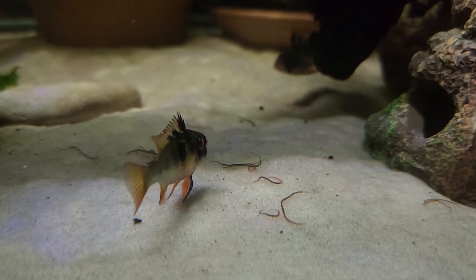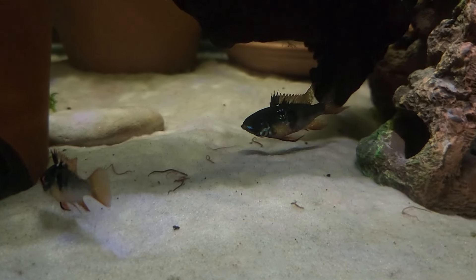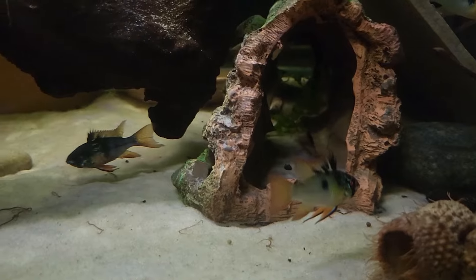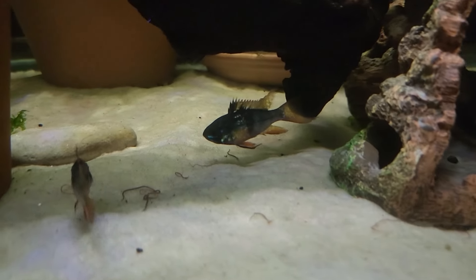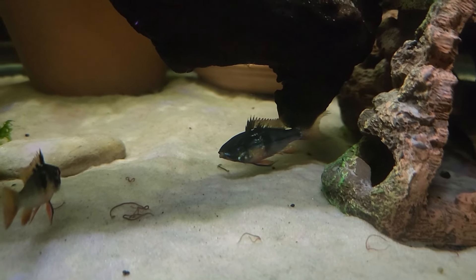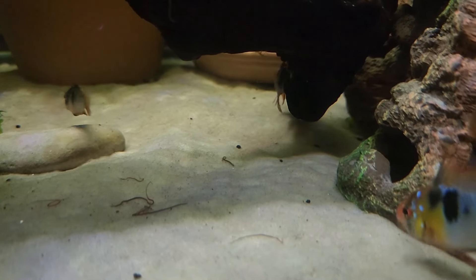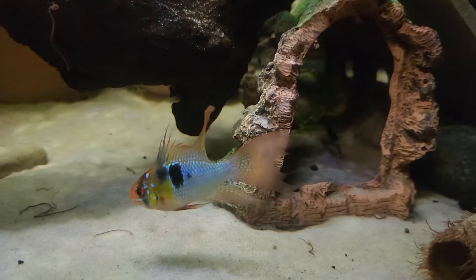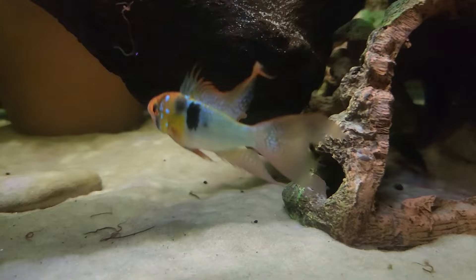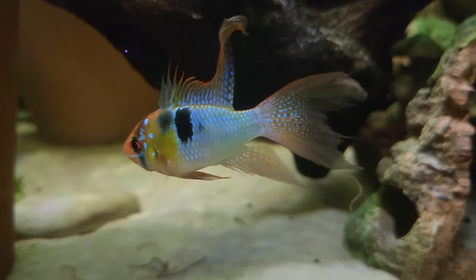Here are some of my German rams. I ended up putting a divider in this tank like I mentioned earlier, because they just started fighting. I don't know if it was because they were trying to breed and pair off — they haven't bred yet since I put the divider in, but it's only been about a day. I'm hoping that female right there ends up spawning with that male right there, but he has been bullying the entire tank.